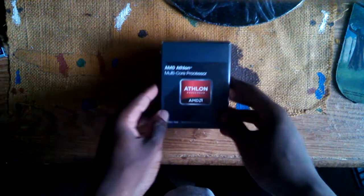Yo yo YouTube, what's up, it's Wolfman here, and today we're going to be unboxing the first couple of parts I have for my gaming PC. The first thing we have here is an AMD Athlon multicore processor.